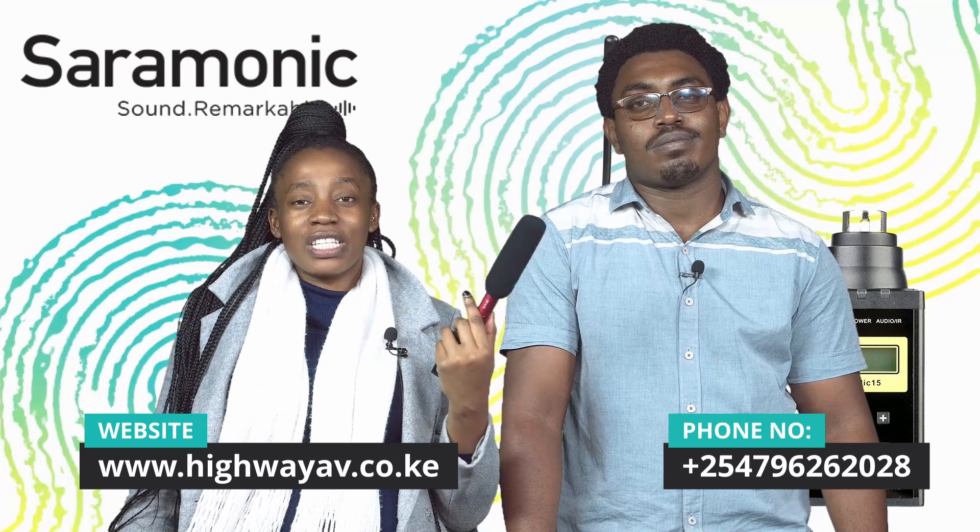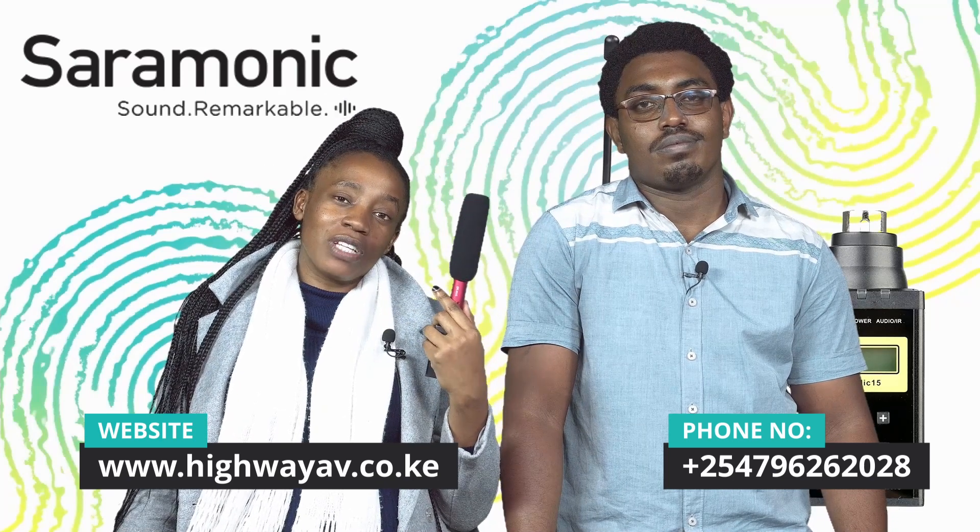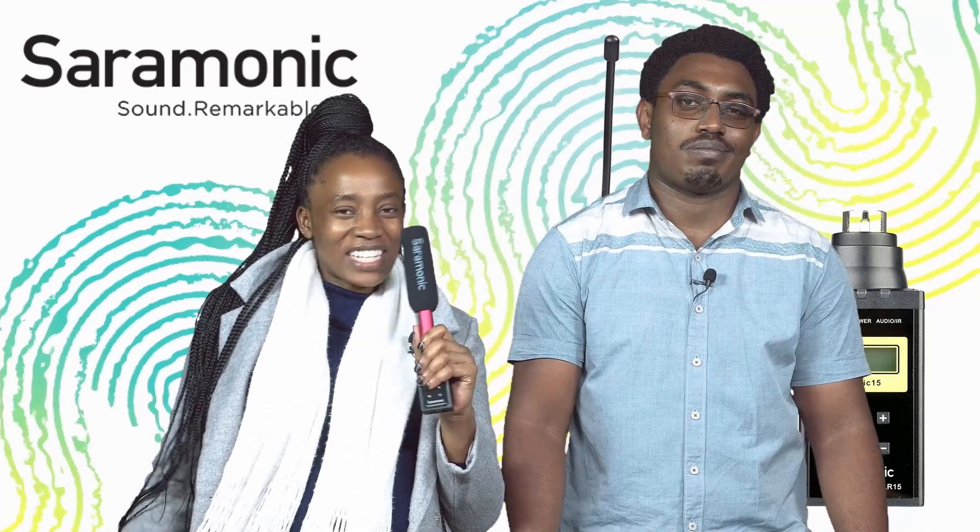To purchase this product or any other product, you can visit our website at www.highwayav.co.ke or visit our offices at Trans Tower, South Beach, just behind the Kenyan Institute of Mass Communication. Until next time with another product — bye!